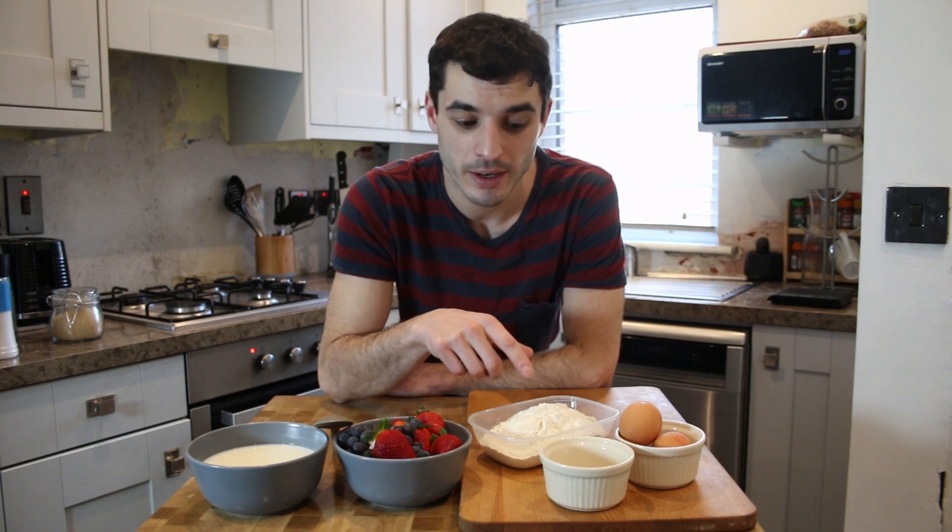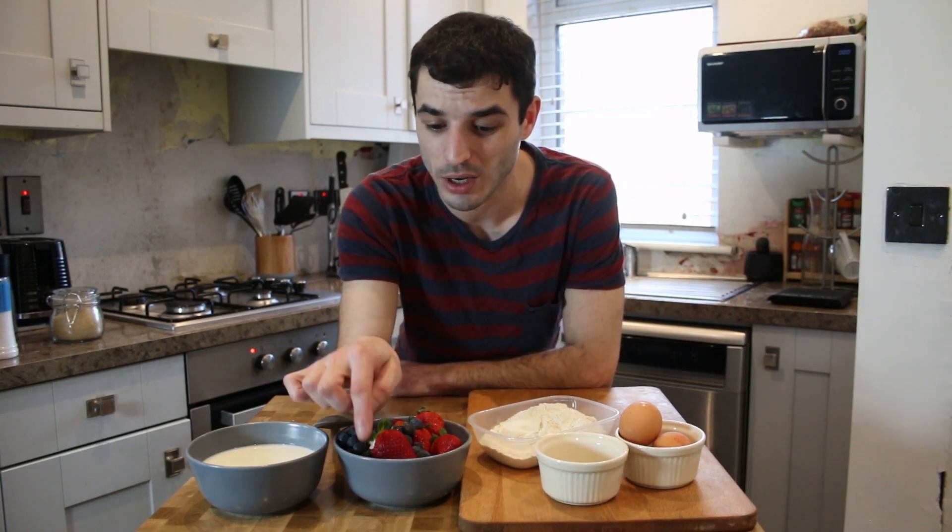For the pancake recipe we are gonna need 300 milliliters of buttermilk, 225 grams of self-raising flour, a tablespoon of sugar — in my case I'm gonna put brown sugar — and two eggs. Also for the garnish we are gonna use strawberries and blueberries.